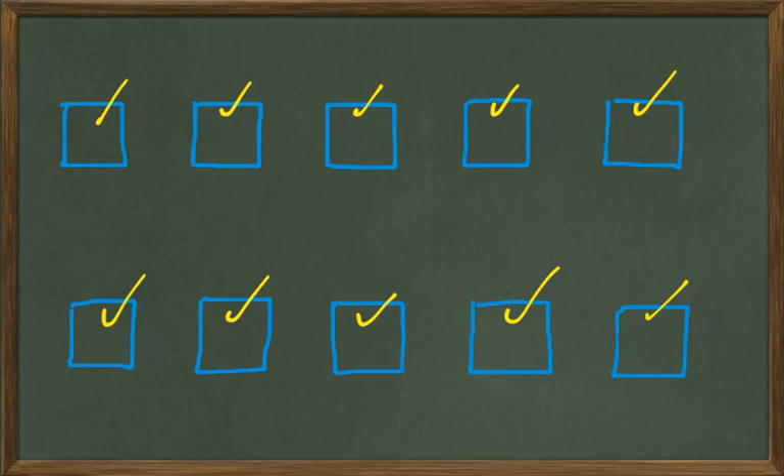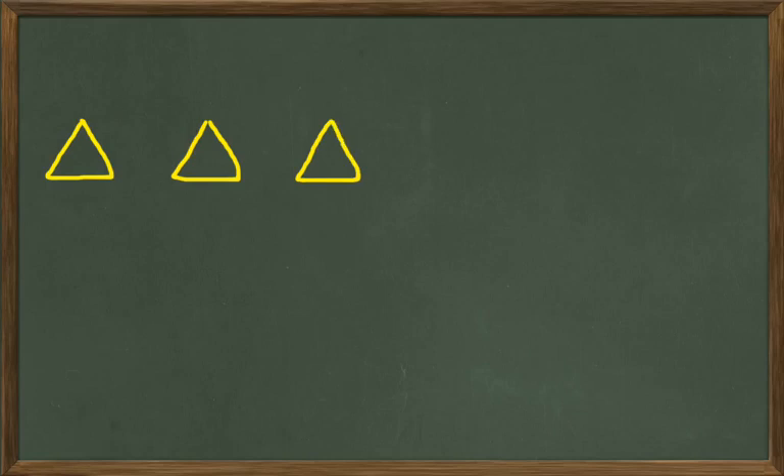Okay, let's practice one through ten with something else that we can count here. Let's count again using — how about we do some yellow triangles. That's a triangle. So let's count these up. How many yellow triangles do I have on the board? That looks like one. How about if we put another one next to that one? Now how many yellow triangles do we have? One, two. If I put another yellow triangle here, how many yellow triangles do we have now? That's one, two, three.